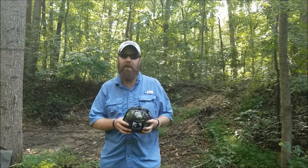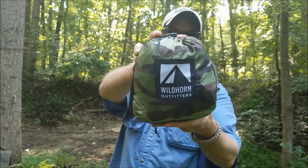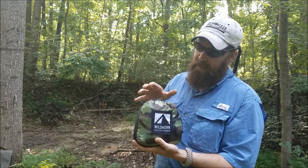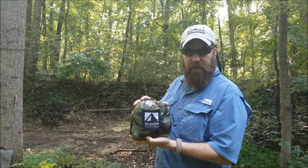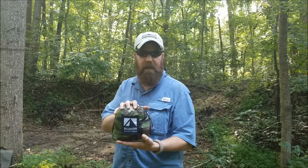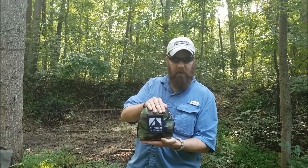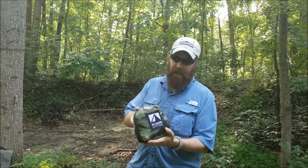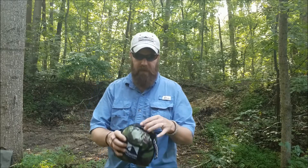Hey everybody, coming at you today with another hammock. This one is from Wildhorn Outfitters. It's kind of an all-in-one because it includes the straps and has the cinch buckles — they call it the Light Speed system. I got this on Amazon during Prime Day for about $48, but right now it's $59.99, which I still think is worth it. This hammock is 11 feet long, and the camo version is seven feet wide — most doubles are six and a half feet, but the camouflage is seven feet wide by 11 feet long.